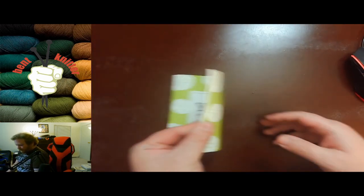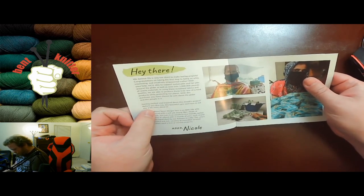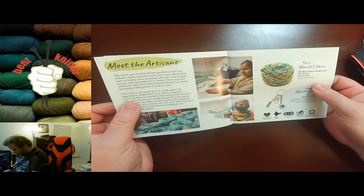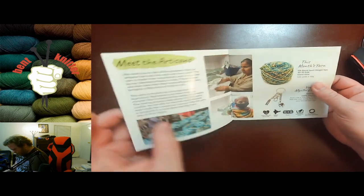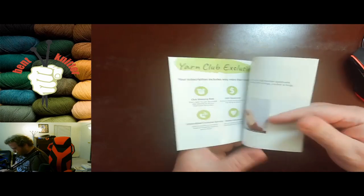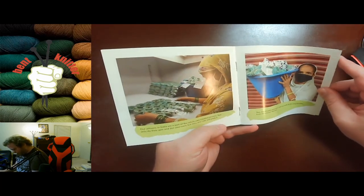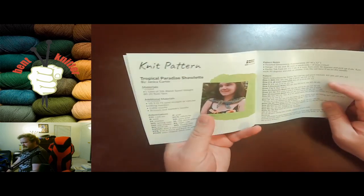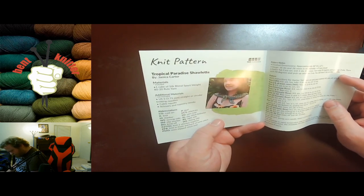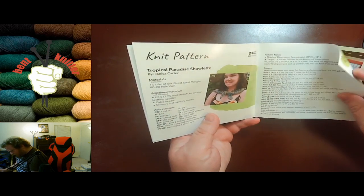Let's see what we got in the little booklet. There's a blurb about what they do, where the yarn is from, and what you got. It's sport weight this month, and of course always hand wash. We got the exclusives, more information, and the pattern — we got the Tropical Paradise Charlotte, which is awesome. I don't think they've ever done a Charlotte before.